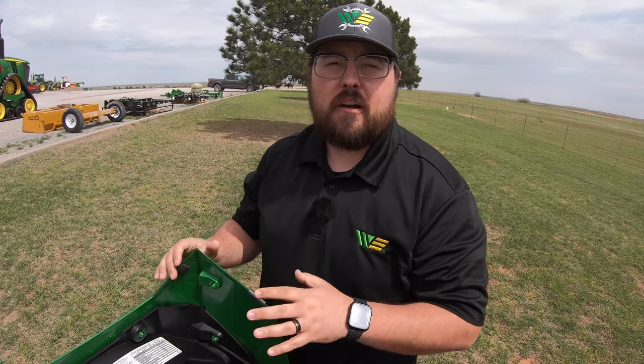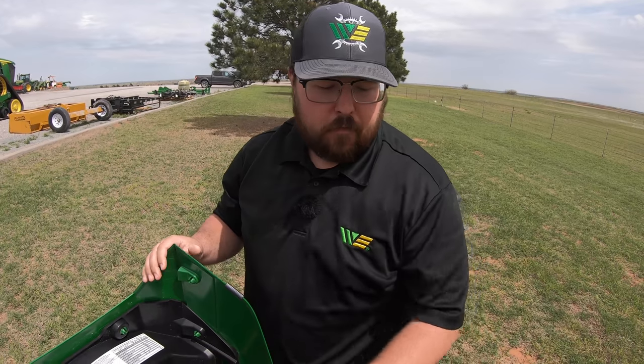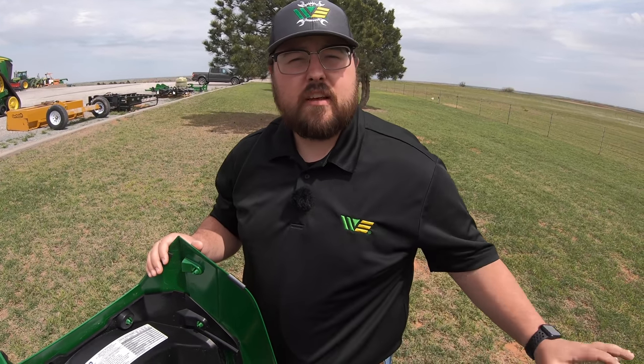I've already done videos on all the services for this mower — a full complete engine service, how to level the deck, and how to change the blades. I'll make sure to leave those links in the description below.